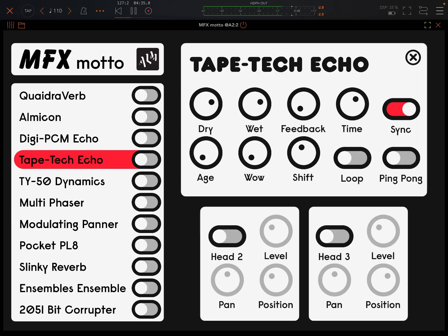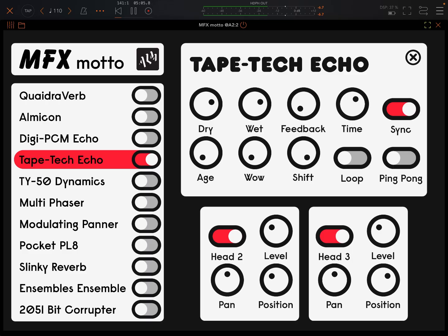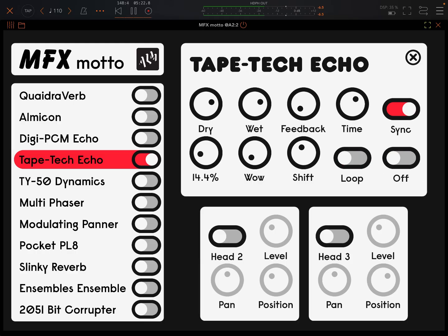I'm trying them one by one. Obviously the idea is you can use more than one at a time, but I just want to let you hear what's going on. Tape Tech Echo: tape style delay with wow, age and lo-fi pitch shift. The pitch shift in this sounds great. I see here you can add in an extra couple of heads. Let me bring those heads off. Loop. Ping pong. Age. I love that shift and the loop feature and the extra heads — that's cool.